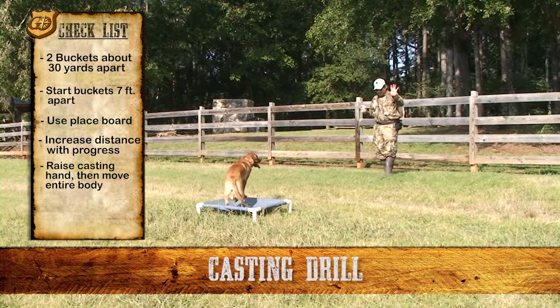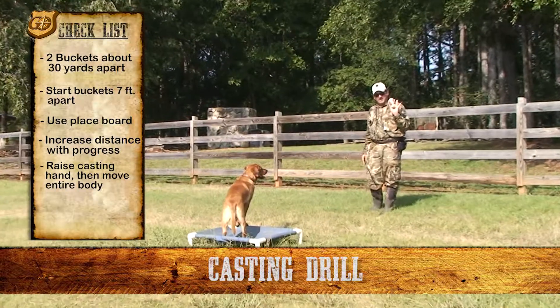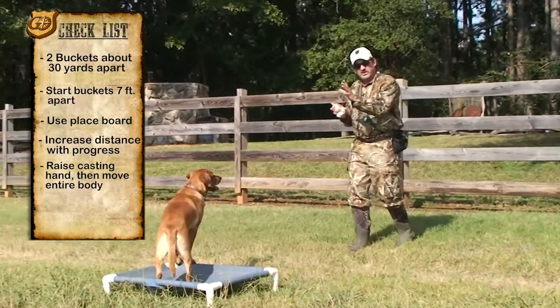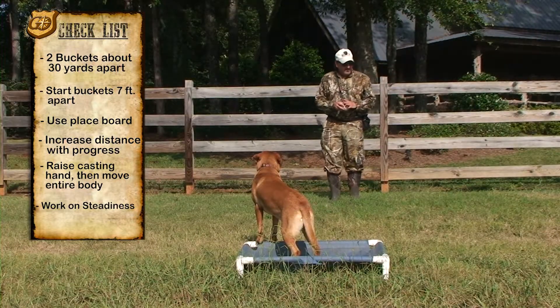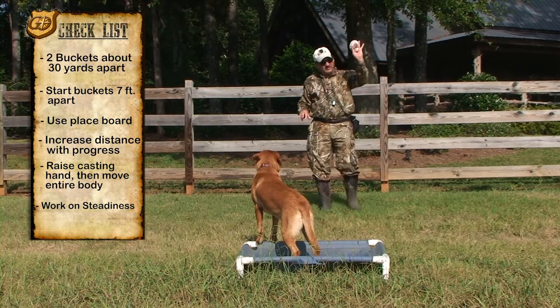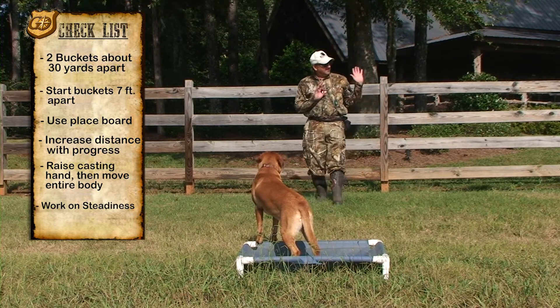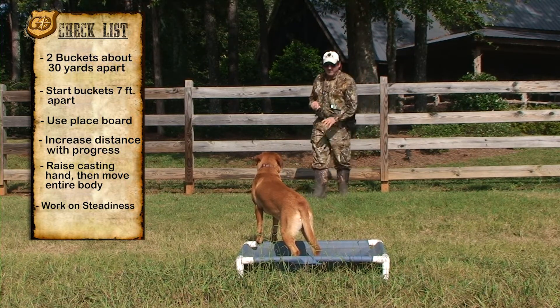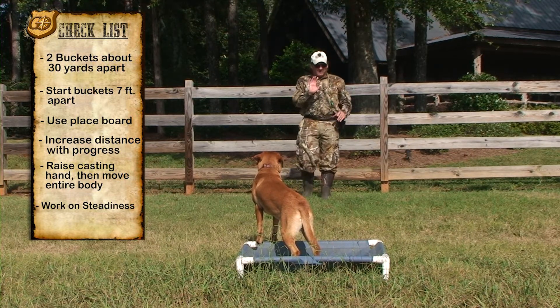As you get a little better at this drill, you can turn it into a game and work on steadiness at the same time. He just went to the left — what I'm going to do is take what he just brought me and throw it out there as a distraction. It'll be a denial; he's not able to get it. That builds in a little steadiness. So we're going to cast him to the right.